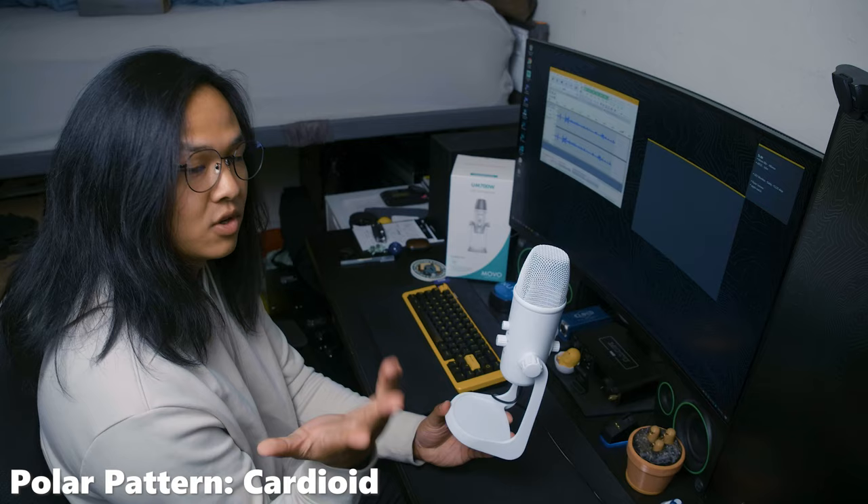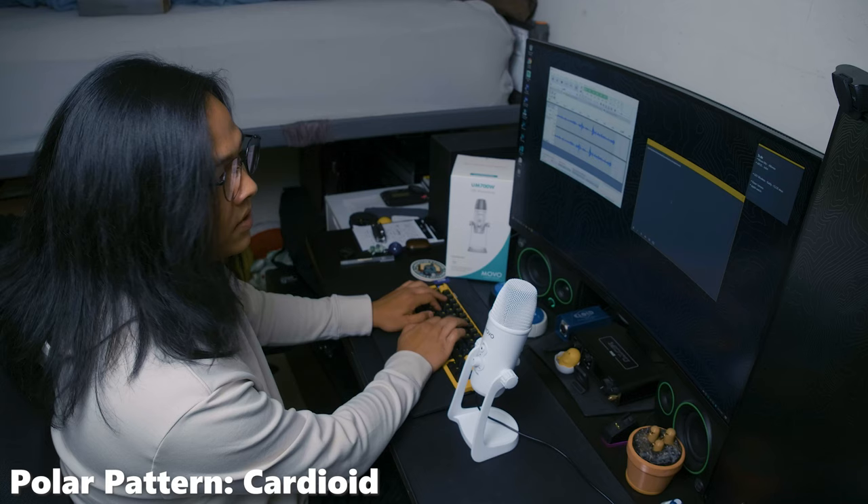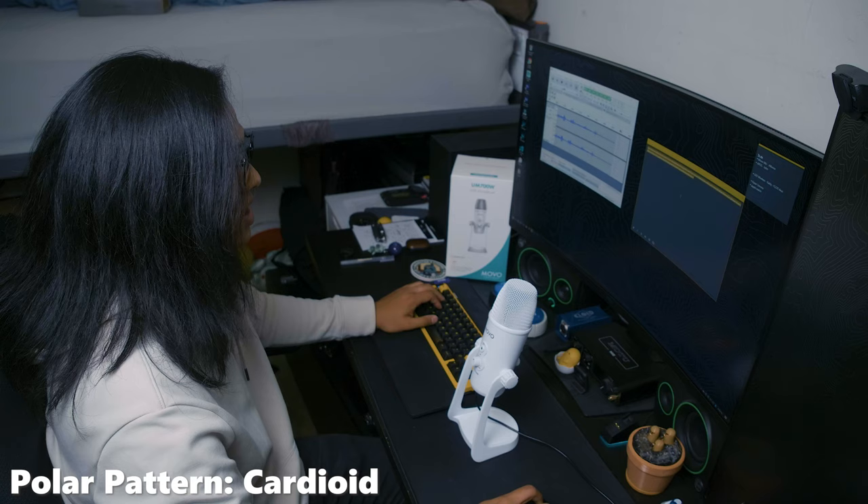Off to the other side, and let's twist it to the front so we don't tangle the cord. Now I'm going to start typing and talking at the same time to see how well it rejects the sound of my keyboard off to the side while I'm talking. And not talking — just clicking. See if it captures any of that at all. And that is the cardioid polar pattern.